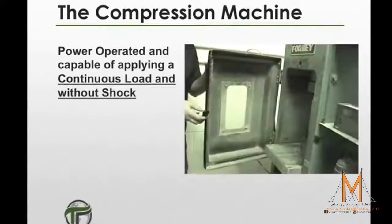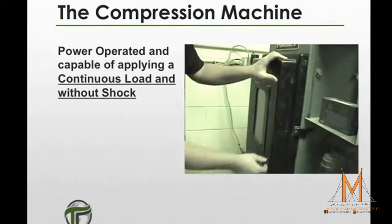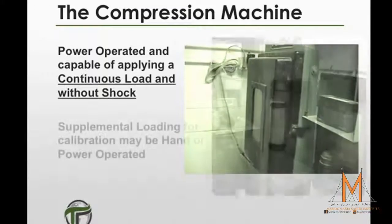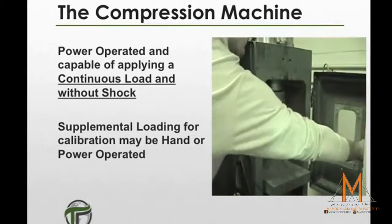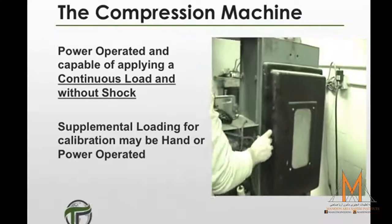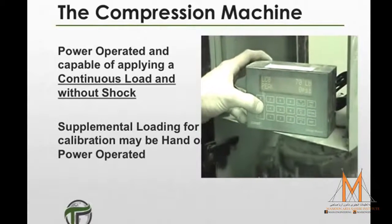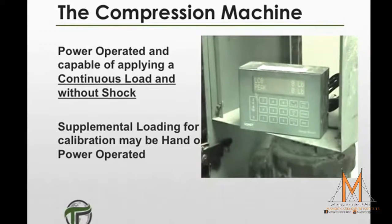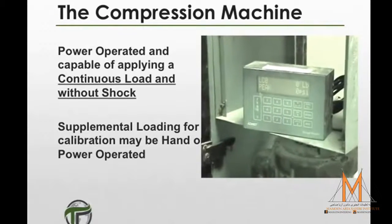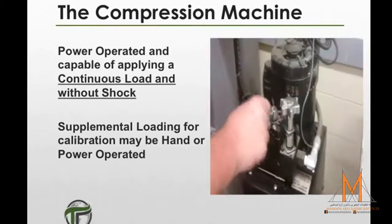The machine must be power-operated and capable of applying a load continuously and without shock. If the machine has only one loading rate, it must meet the prescribed loading rates indicated in this specification. It can be provided with supplemental means of loading at a rate suitable for the verification of the machine, and this supplemental loading may be power or hand-operated.